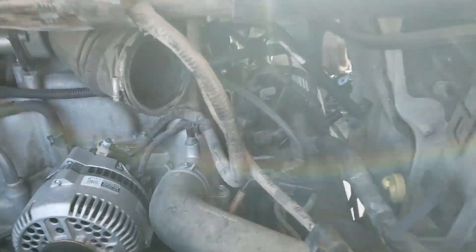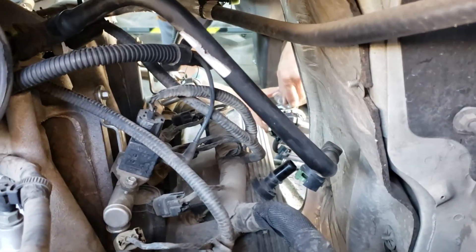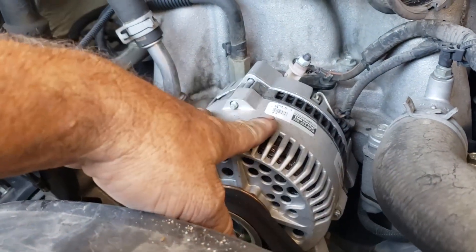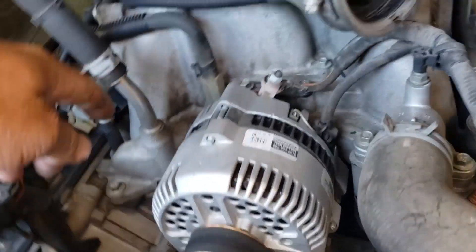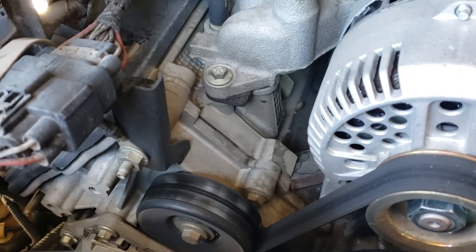We just got back from the auto parts store. Buddy's down there getting the new EGR valve and sensor combo ready. You can tell they probably changed the alternator once, which is typical. Looks all nice and shiny, but look at the timing chain cover and everything — this thing is clean.